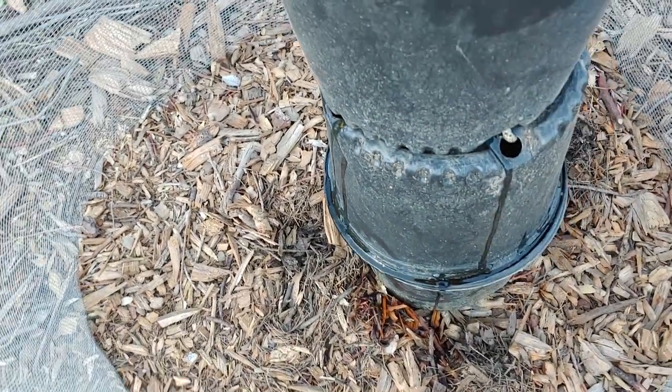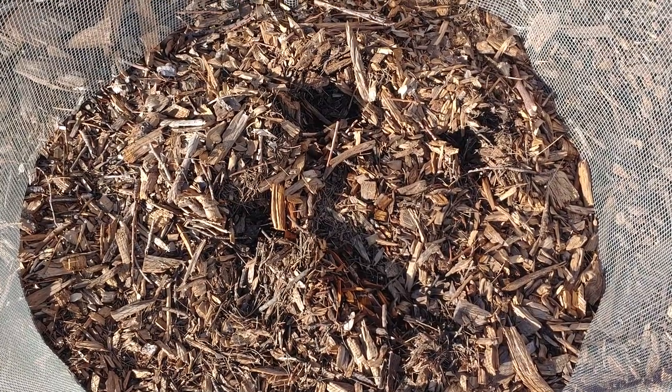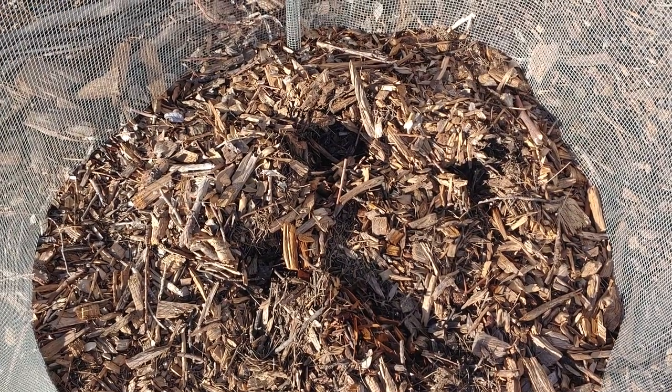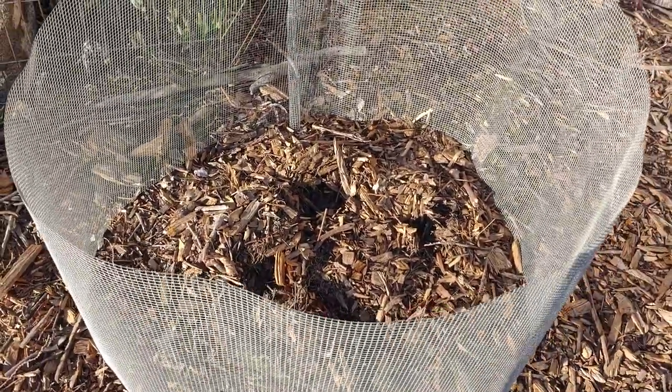The water is dripping down to some plants I have planted in the dirt. I don't want to waste any water here in the desert. I got inspired to buy an organic potato, cut it up, and plant it here in the dirt, so I have this little bit of wire around the edge.